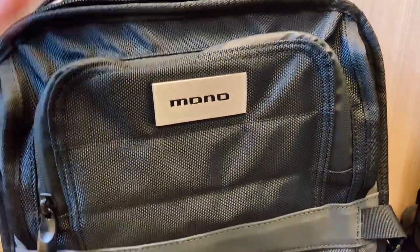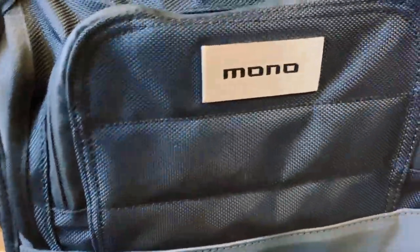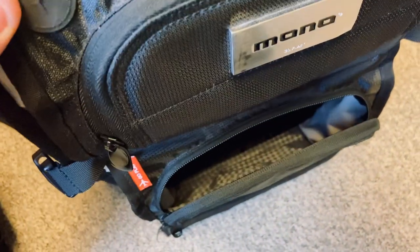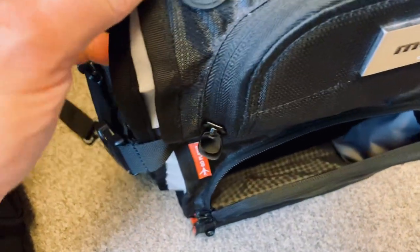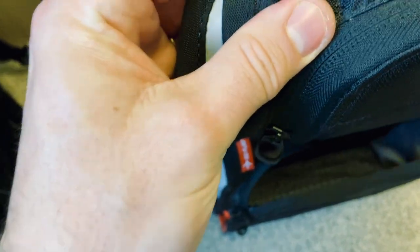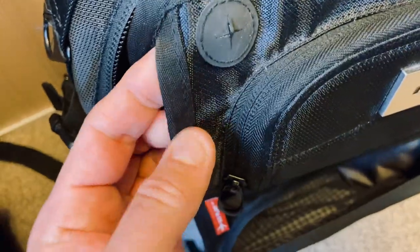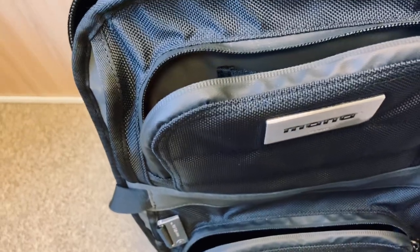All the front pockets are a bit taller and straighter on the new model, so they have more vertical space to put things in. There's definitely less space for documents in the old one — and this was one of the pockets I was using more, so it's really good to have more space. The old one also had a cable/earplug passthrough from the inside, which they smartly removed in the new version.